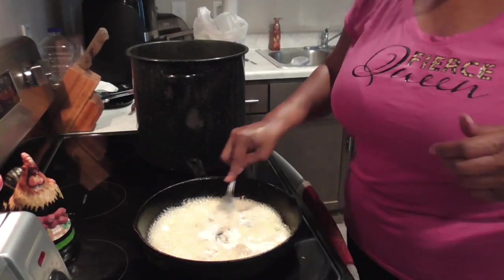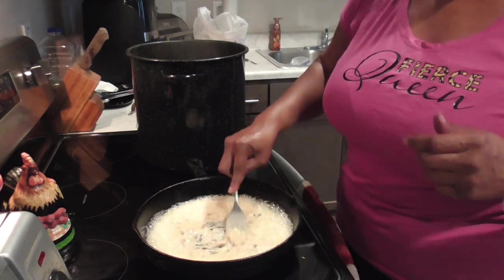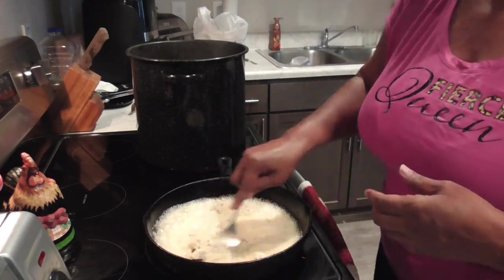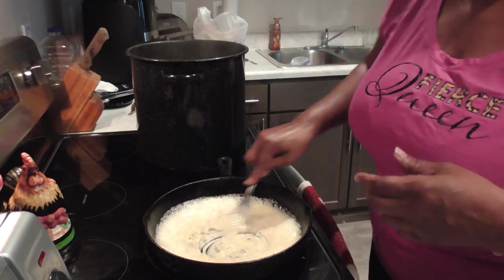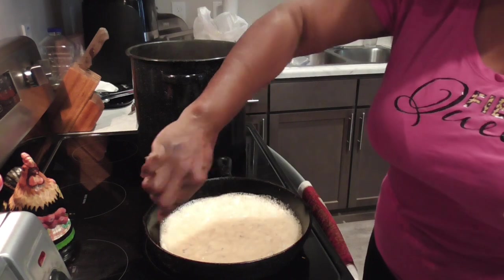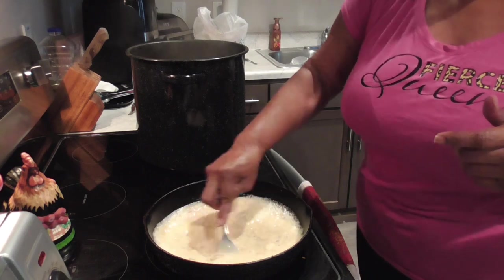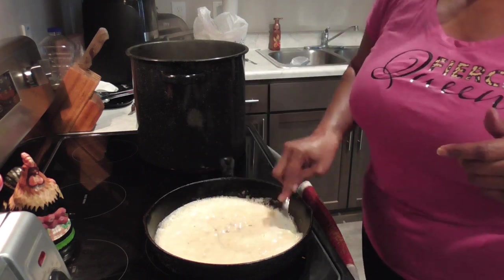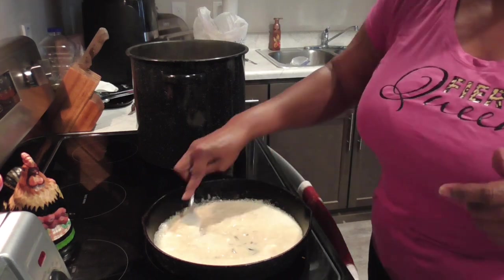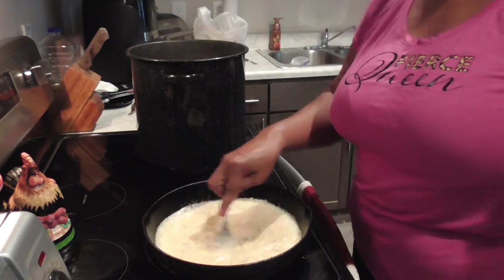In this skillet I added one cup of vegetable oil to one cup of flour. You want to stir that and get all the lumps out. Then you want to cook this low and slow. I have this on low because you have to let your mixture come to a golden brown or a chocolate brown. I'll be coming back every time it changes a little bit more color — so stay tuned.